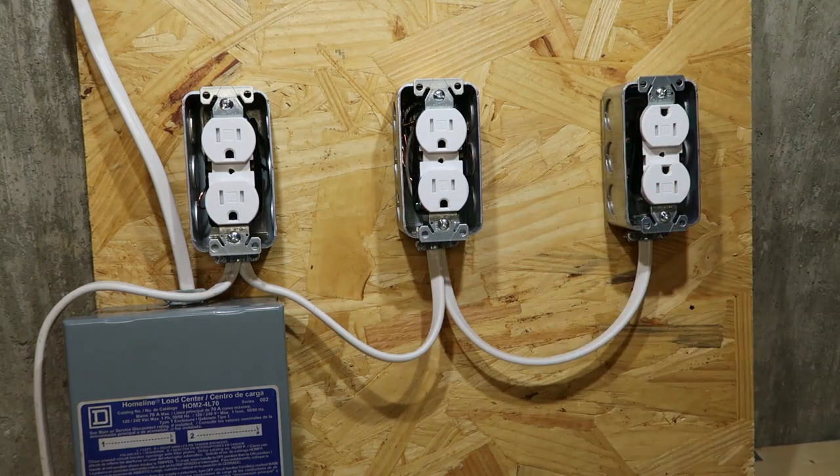So that's how you install an outlet. I just wanted to say thank you, God bless, and have a wonderful day.